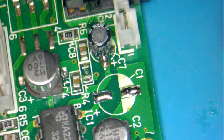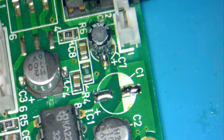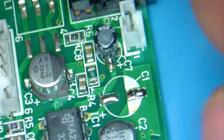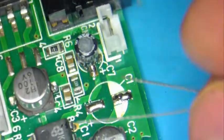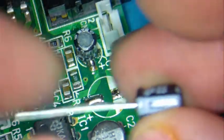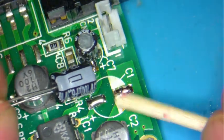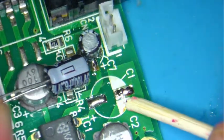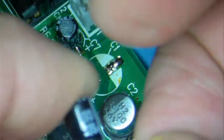I like to do one capacitor at a time, that way we don't mix them up. Even though these are all the same — 6 volts, 100 microfarads — you've got to align these: the negative with the negative. The stripe here goes with the negative side and the positive is the other side.